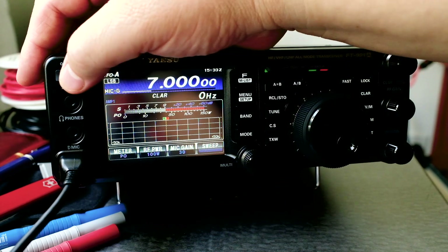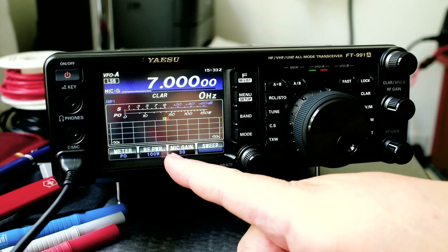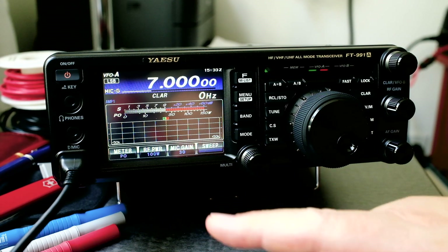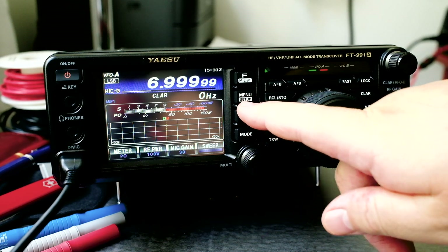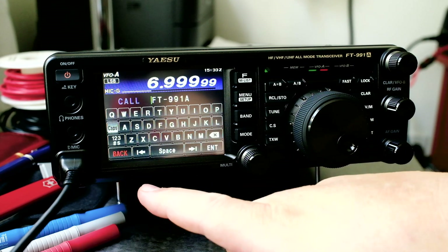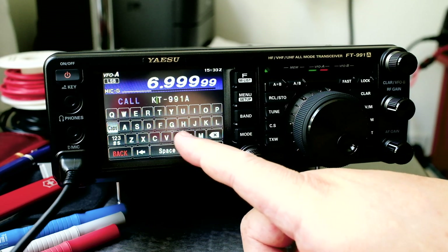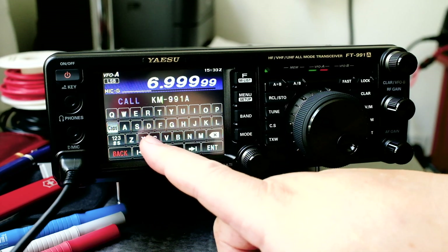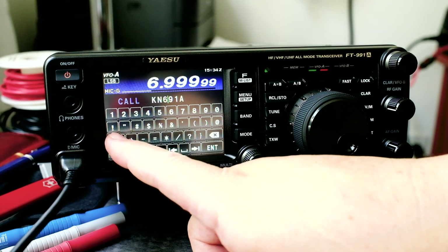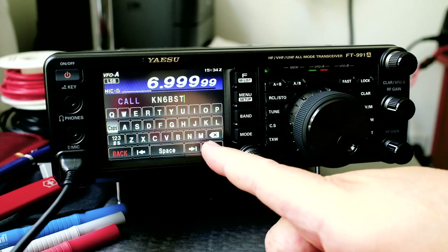So when you turn on the radio there's some text that shows up — let's change that. You can put your call sign or something else. Press and hold the menu button to get into setup. Click on 'My Call' and change it to your call sign. I'm going to enter KN6BST, then press enter.